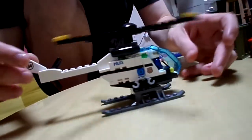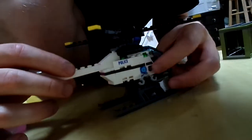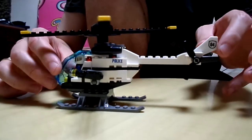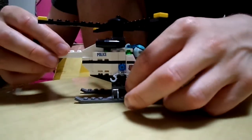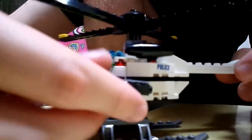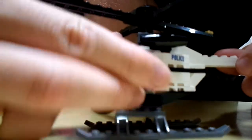The helicopter is kind of neat — the main rotor turns. Everything is actually stickers; there are no printed pieces. There's a little main rotor, number four. On this side you can attach handcuffs — they came with two handcuffs. And on the other side there's a moving camera so you can follow the criminals. It moves up, down, and side to side.